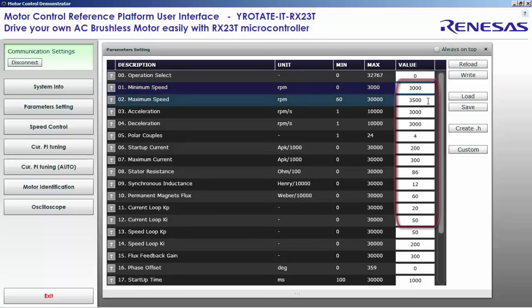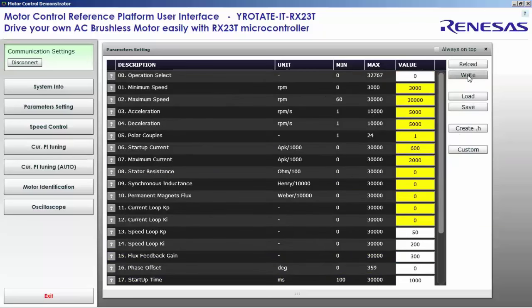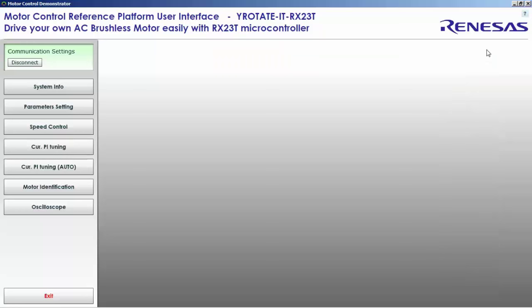The next step is to enter the known parameters of the motor and application. The minimum speed is 3,000 RPM, maximum speed is 30,000 RPM, acceleration and deceleration ramps are 5,000 RPM per second, one pole pair. We will set the startup current at 600 mA and maximum current at 2 amperes. The five parameters we will find automatically are set to zero. The control loop runs at 8 kHz and PWM at 16 kHz.